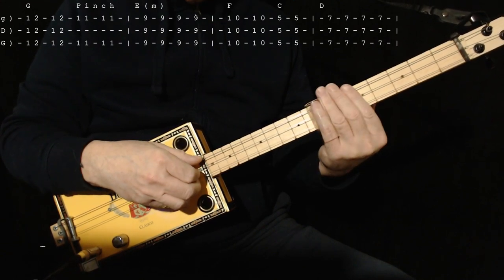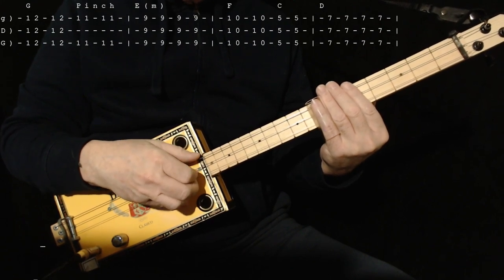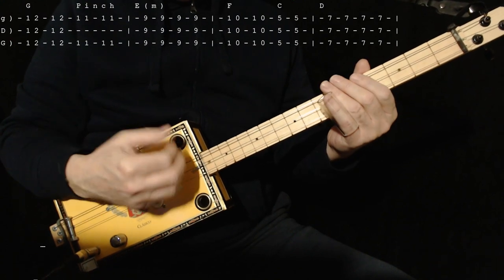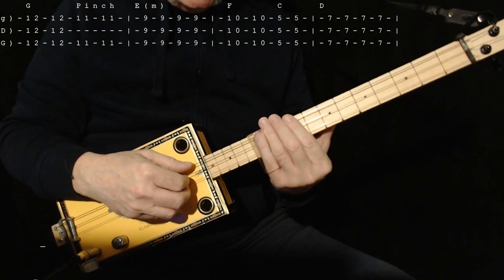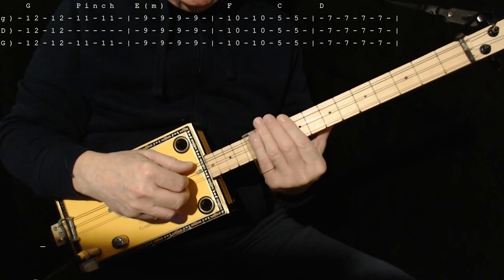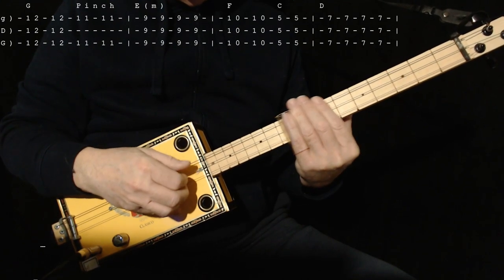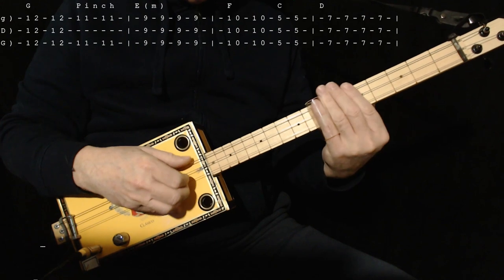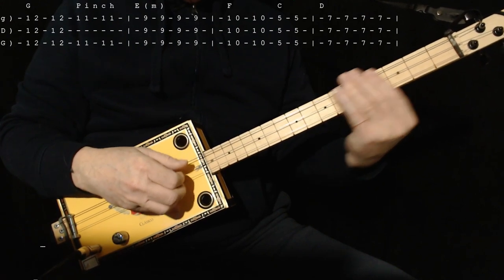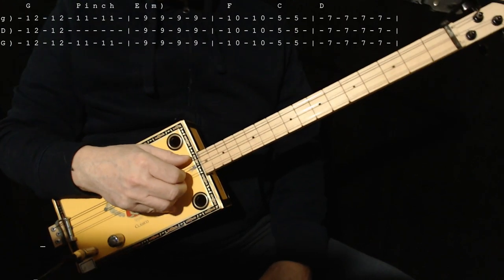Then go to D and play it 4 times. I'm using a very clean sound so you can hear exactly what I'm doing — it's not necessarily what I'd do playing the actual song. So here we are up on G. I'll write that out in a tab for you, and that is how the song starts.